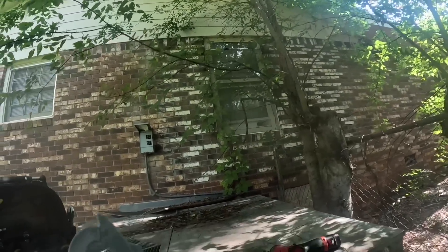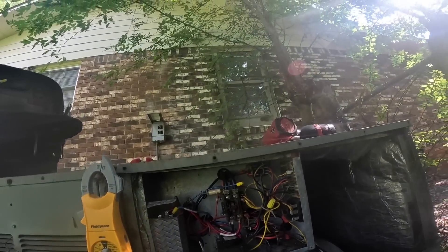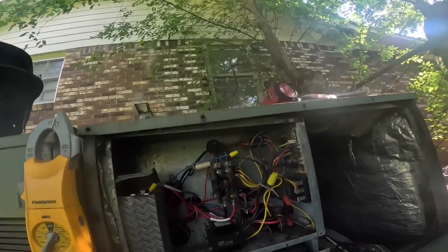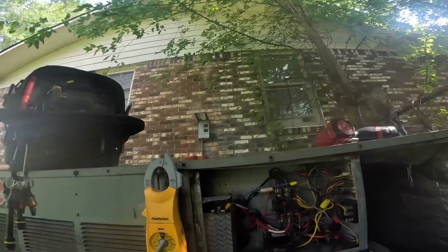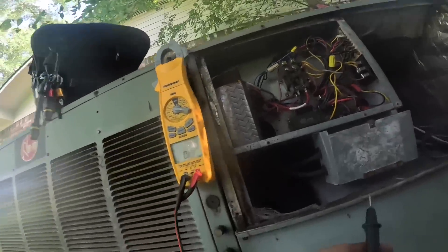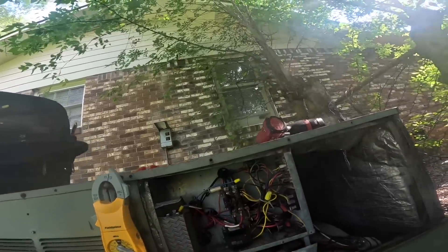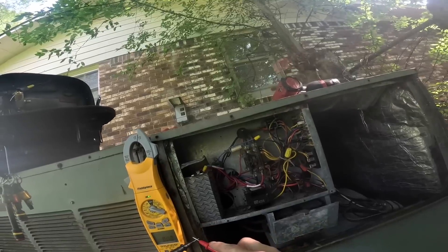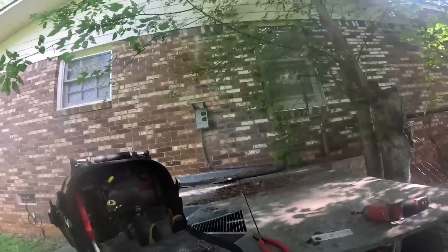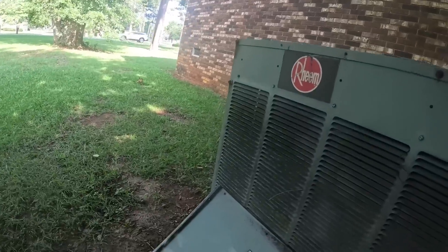Let's break out the old meter. I think that's my power coming in right there. Mosquitoes are terrible over here — they're buzzing my ears. We got a direct short to ground. Almost no resistance.